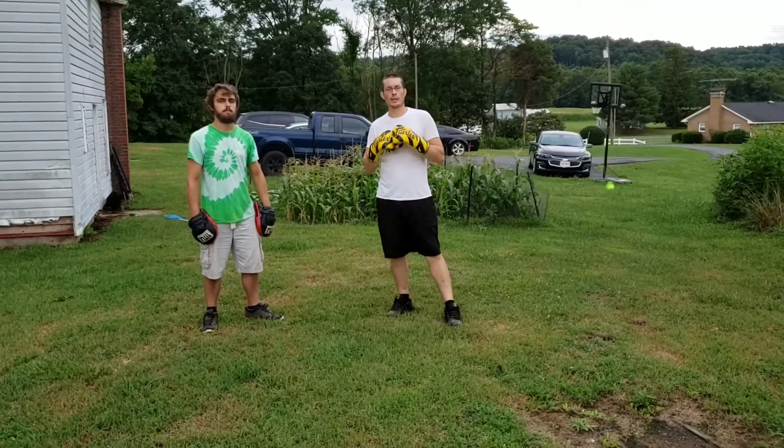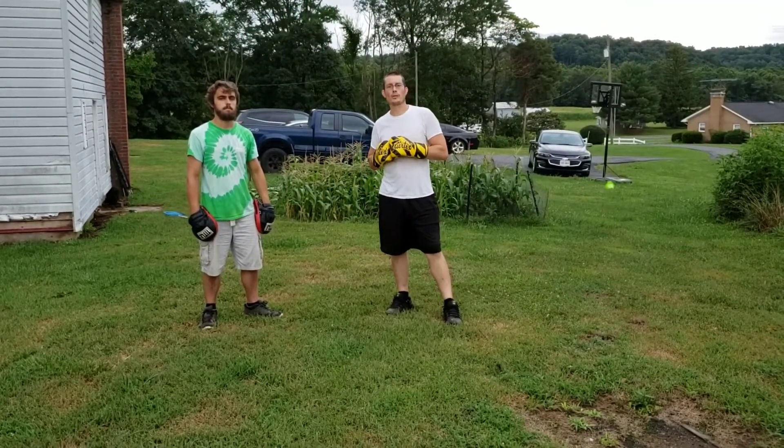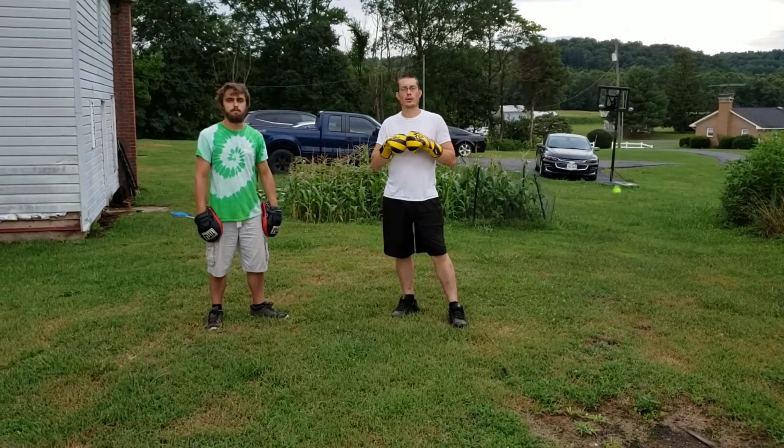Welcome back to Mastering MMA. I'm Coach Lee here with you. Today we're going to be going over jabs for the beginner's curriculum.